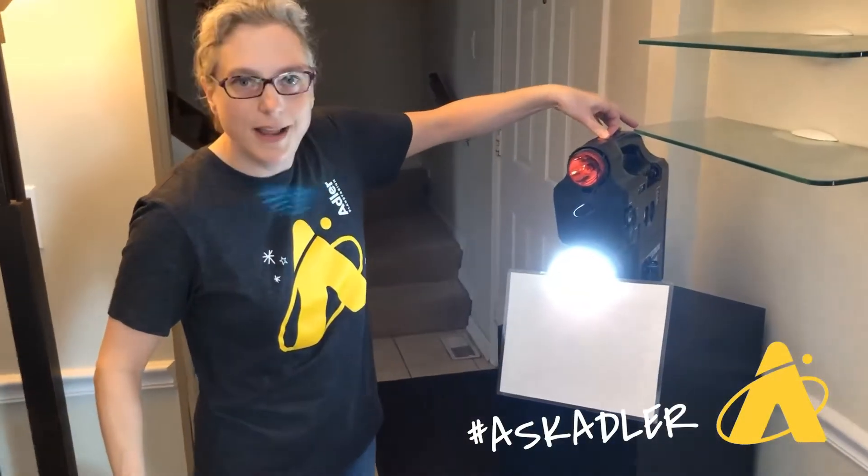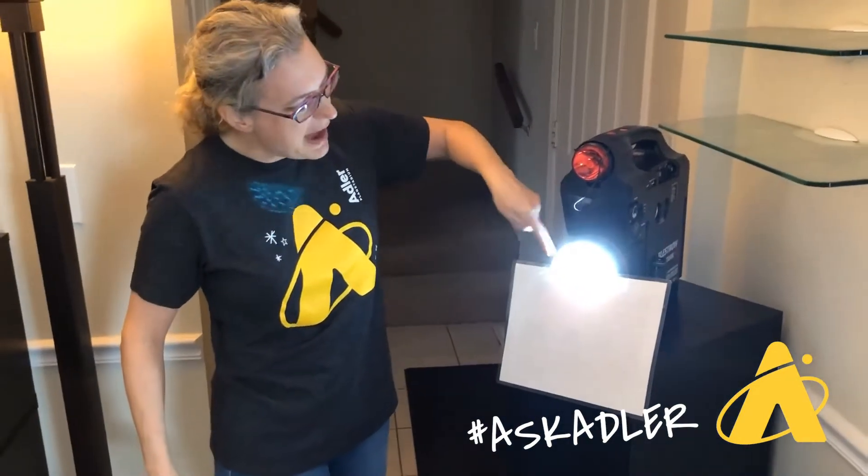I'm going to turn it on. All right, so notice the top half of the light source is shining out.